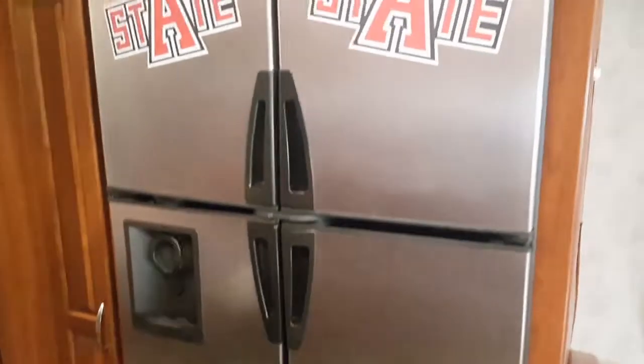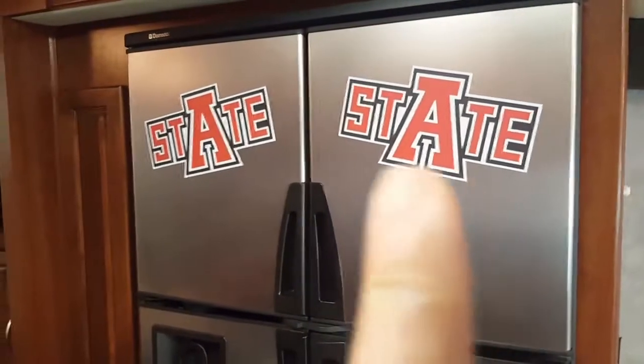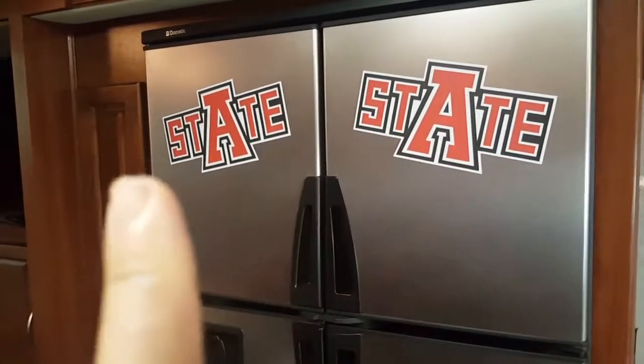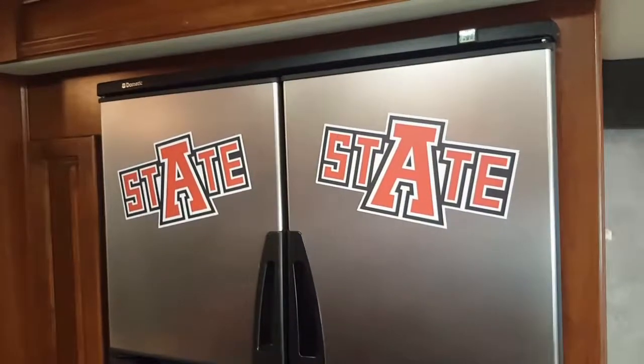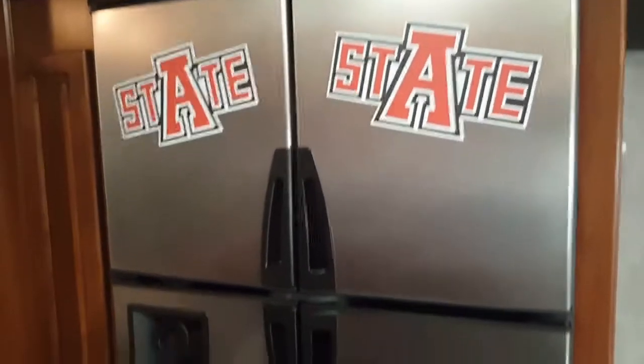Now we have two issues we're dealing with today. Here's our side-by-side refrigerator — problem is it's not cooling right now, so we're working on that. My dad's an Arkansas State fan — he graduated from there so he has to be a fan. Up here is another little storage area, and this thing really does have quite a bit of storage throughout.